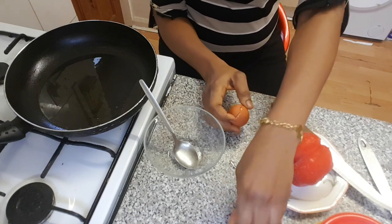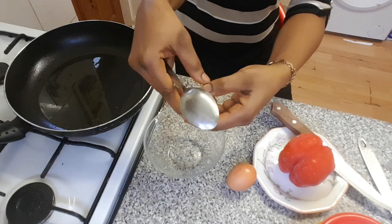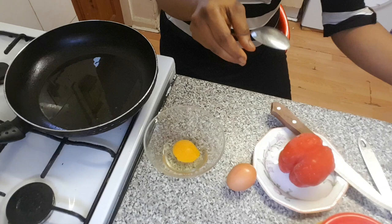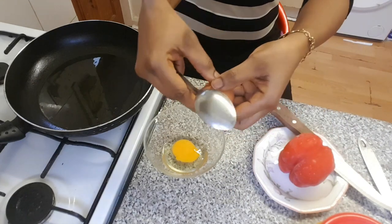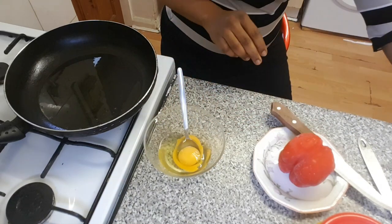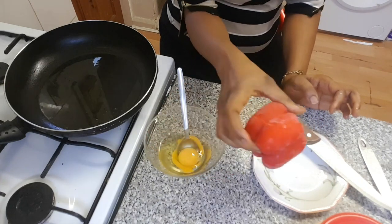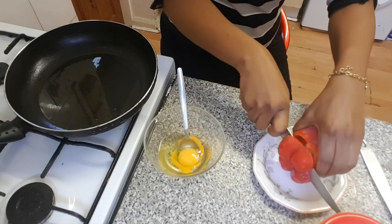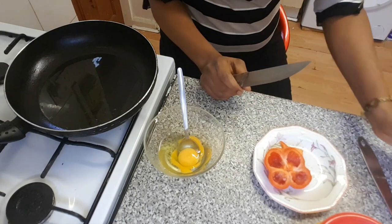Here with me I've got my two eggs, which I'm about to crack. Now I have my big pepper, and I'm going to cut a little bit out for my scrambled egg.